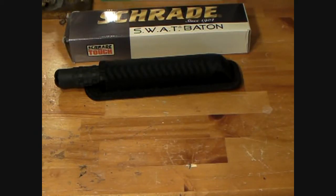Hey, Tyler here, and I'm just going to make this review on the Schrade SWAT baton. This is a 24-inch one. Really strange — I've seen no videos on YouTube of this. The only video I've ever seen was a guy demonstrating how to use it, but that's the only video I've ever seen.